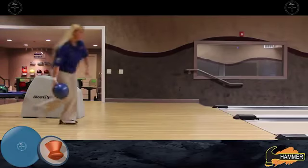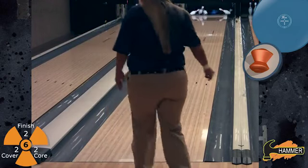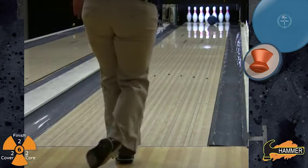In her final shot, you'll see Kim actually move further right, closer to the dry boards, but the ball still holds that smooth motion off the dry, where reactive balls would jump and make a sharp break point.